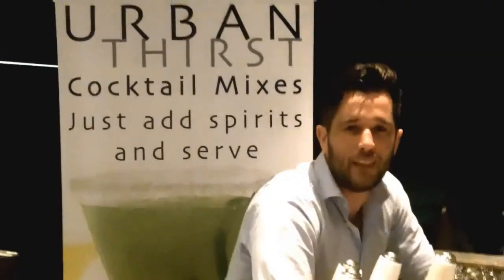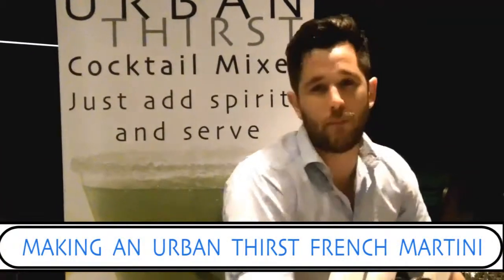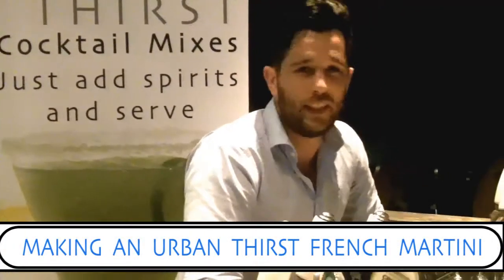Urban Thirst comes in six different flavours. I've chosen to show you how to make the French Martini, which is very easy and very simple.